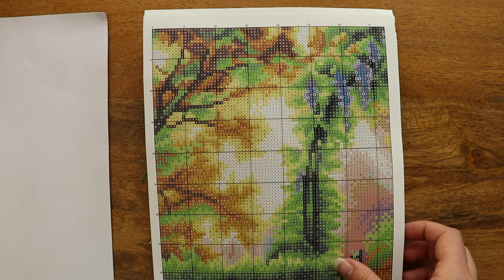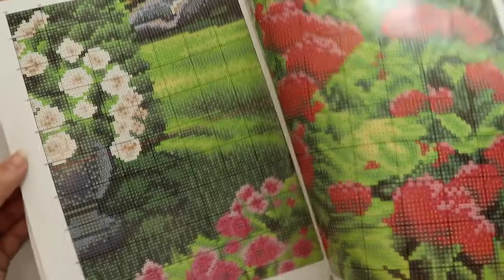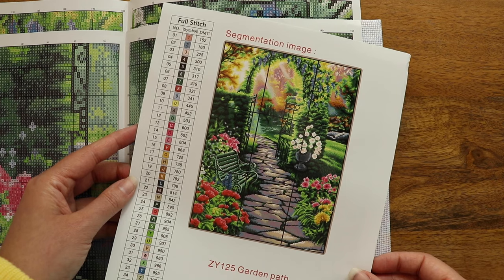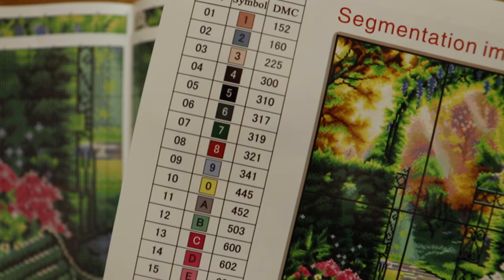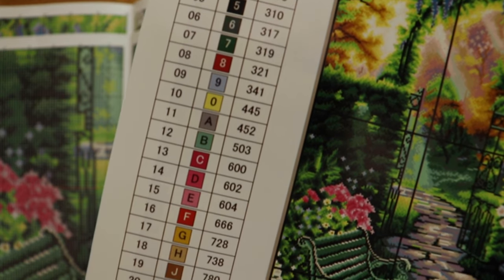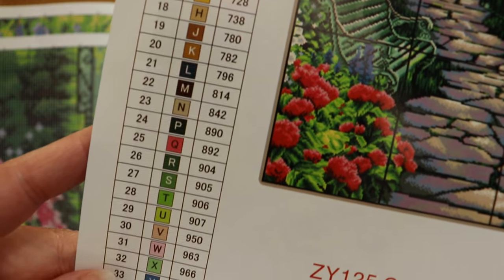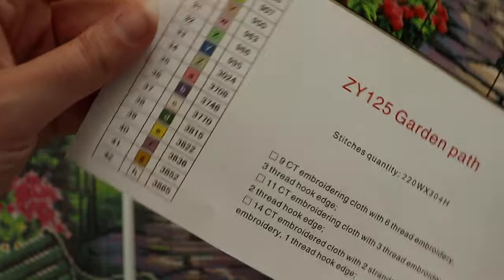So here we have the guide for the entire piece. It's split up into several sections and blown up much bigger, so it's really easy to see the little numbers and letters. It also has this main page that shows you the finished piece and holds your key or color guide. These numbers correlate to each color of thread you'll need, and the center row shows that color of thread as well as the letter or number that's going to be on these paper guides.